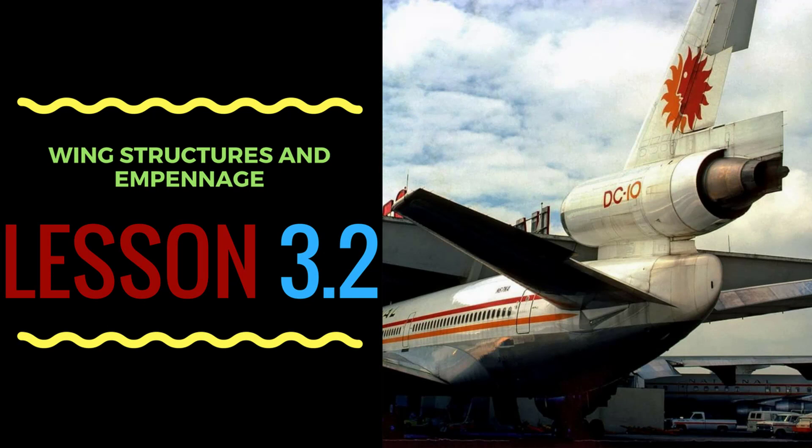Welcome to part two of wing configurations and wing structures. In this lesson we will talk about wing skin, nacelles, and empennage.